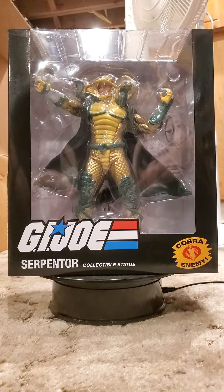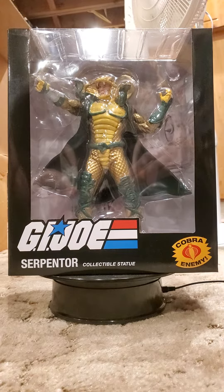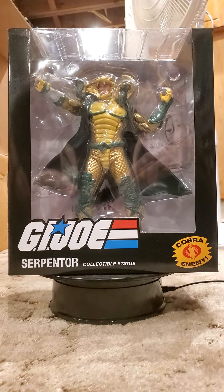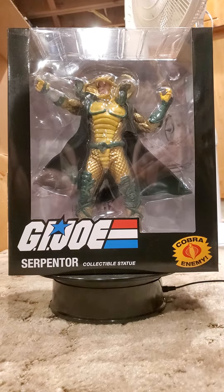Hello all, welcome to another edition of King Joe's Kingdom of Collectibles: Bustin' Statues. This edition, PCS's G.I. Joe Cobra Enemy Serpentor Statue.